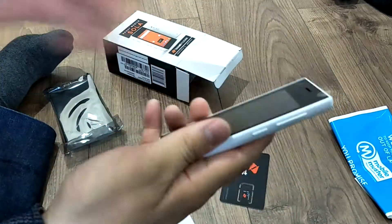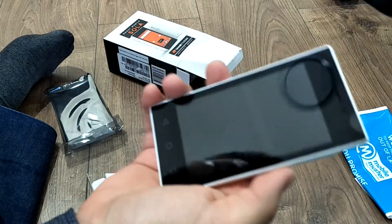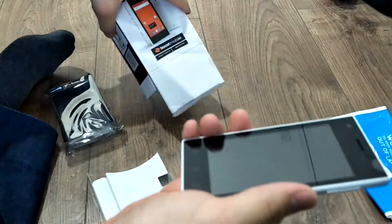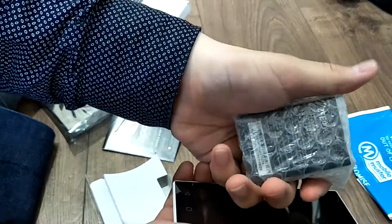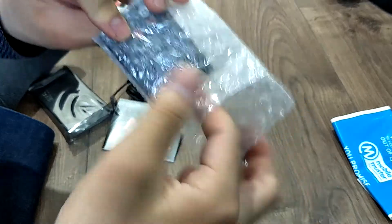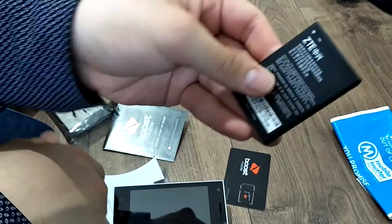This is how cheap it is. It looks quite cheap, seriously though. There must be something. Here's the battery — what the... The battery is this tiny. That's the smallest battery I've ever seen.